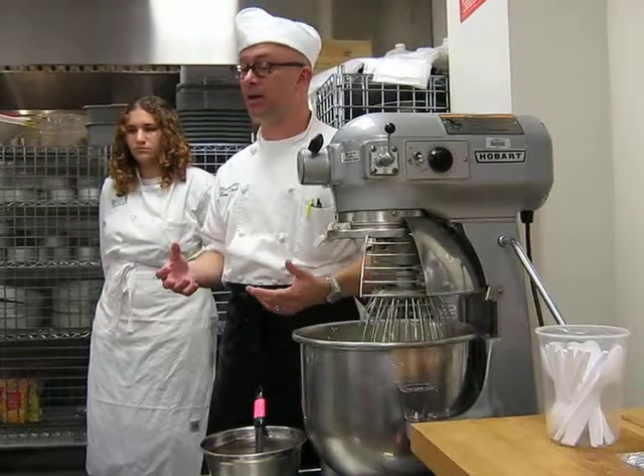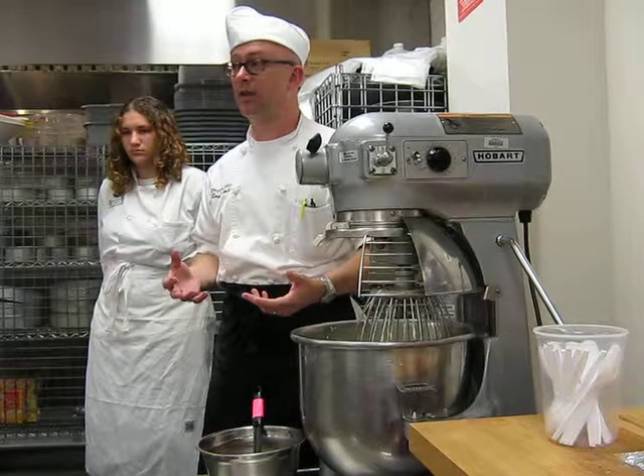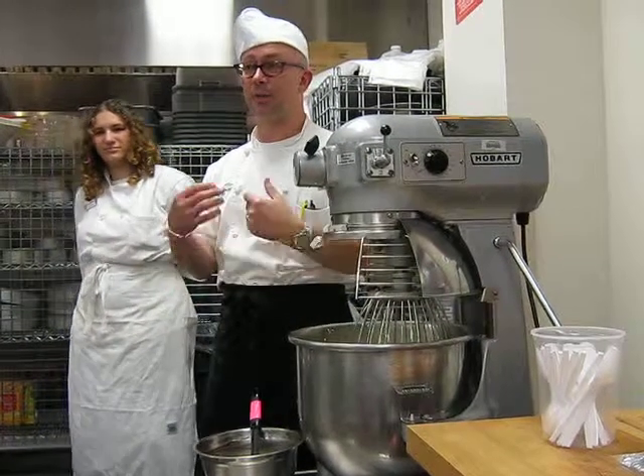After all, eating hard buttercream is like eating a stick of butter, you know. It's not as dense as a stick of butter, but it just feels that way in the mouth.